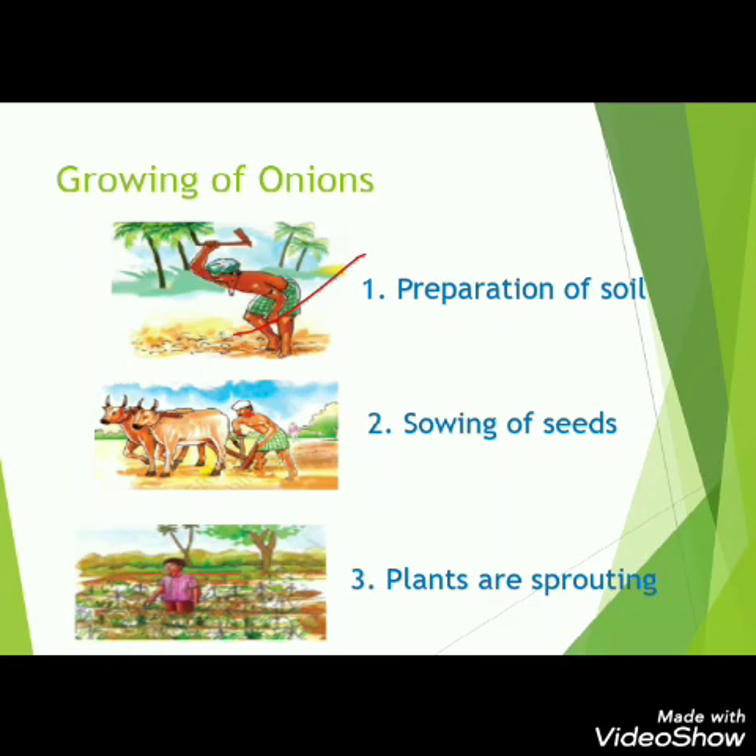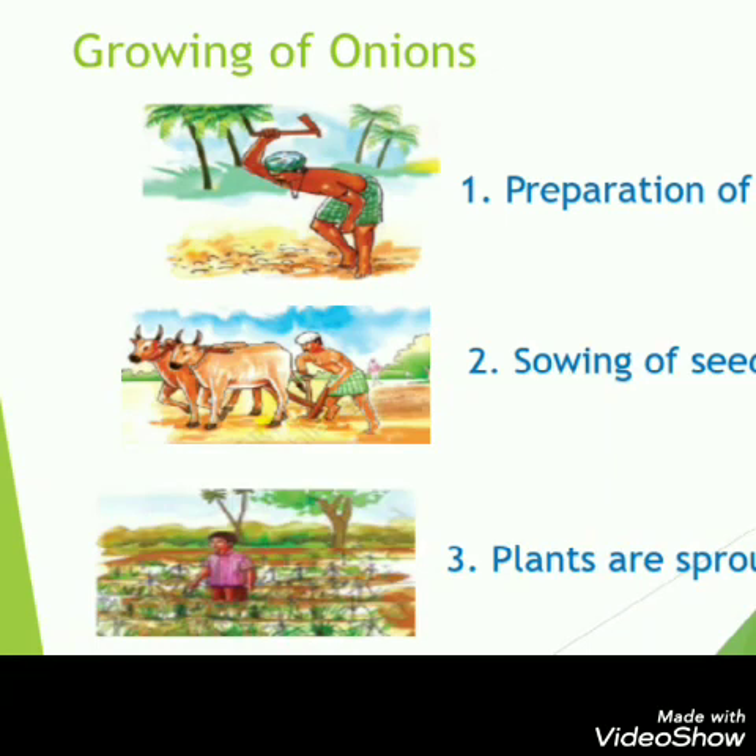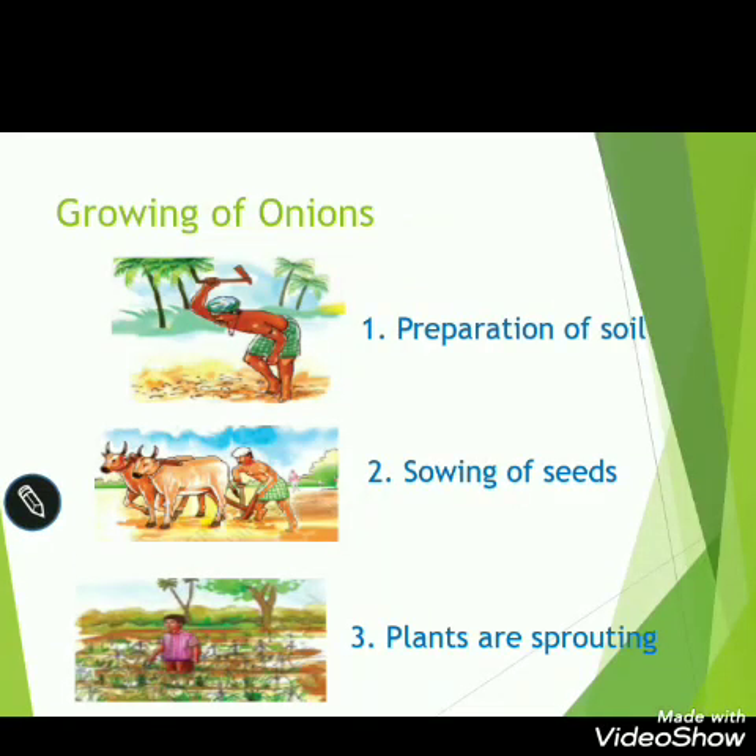To sow the onion seeds, his father first makes the soil soft by digging with the help of khuti. After the soil becomes soft, his father uses kurige — pulled by bullocks — to make grooves in the soil and drop seeds at a proper distance. In this way, the onion seeds are sown in the fields.